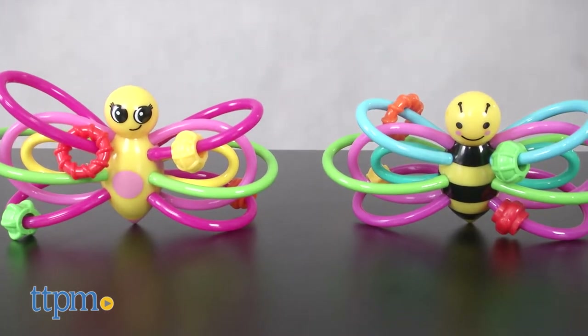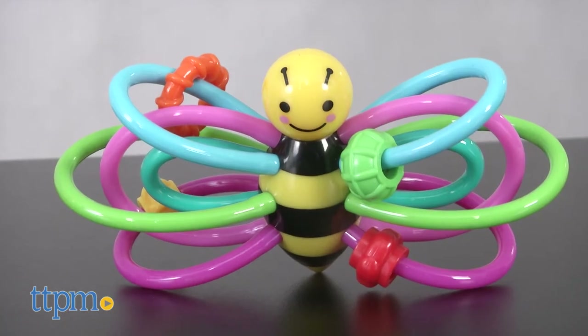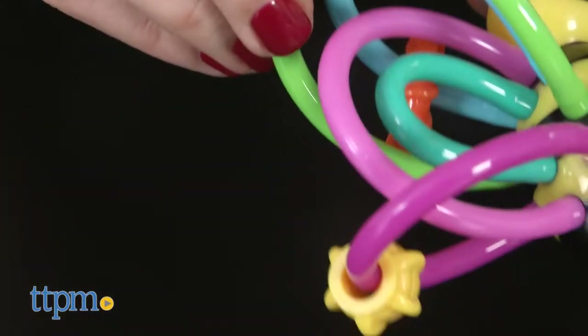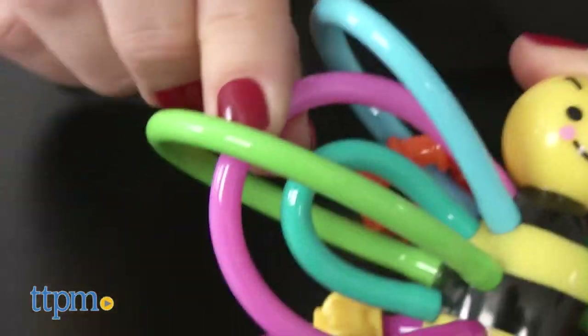The original Winkle Teether toy has been a bestseller, and these little animal friends are just as fun and effective. Made of colorful loops of soft, pliable plastic, they're easy for baby to grasp and hold, and also double as teethers.